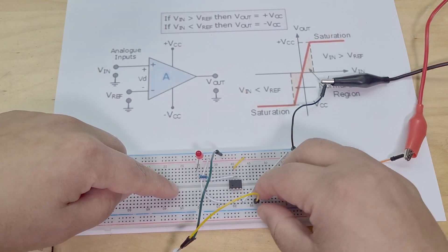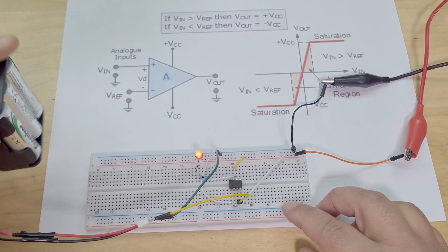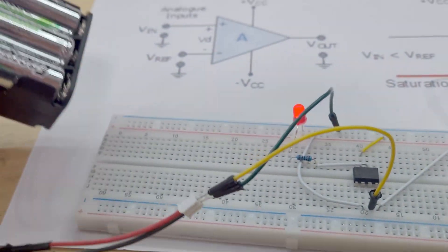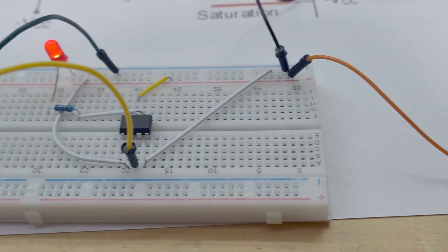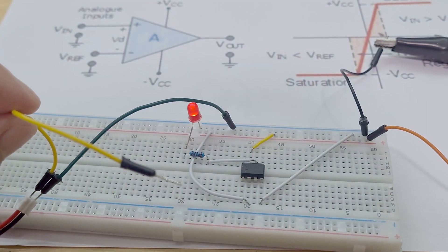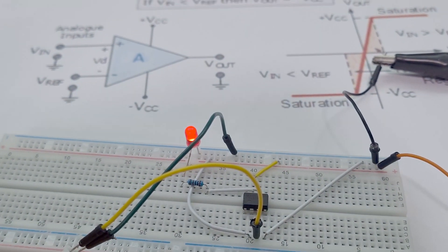Here's how this circuit works: when I connect this voltage in here, when the voltage from this battery — which is currently 7.5 volts — is higher than the input voltage here, which is currently 4 volts, the LED turns on. When the input voltage is no longer lower than that, the LED turns off.